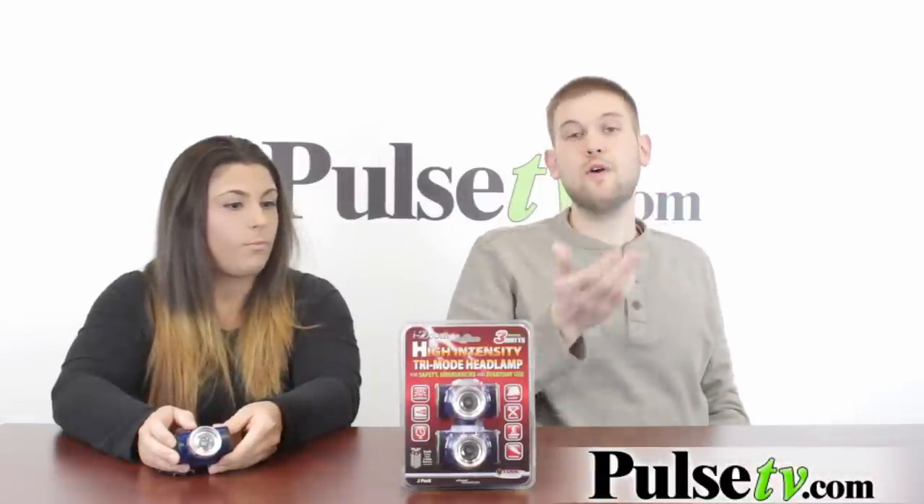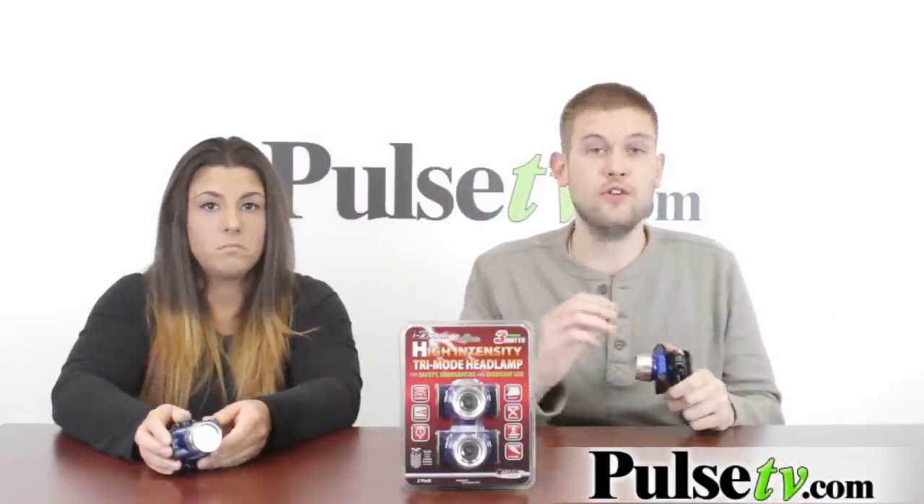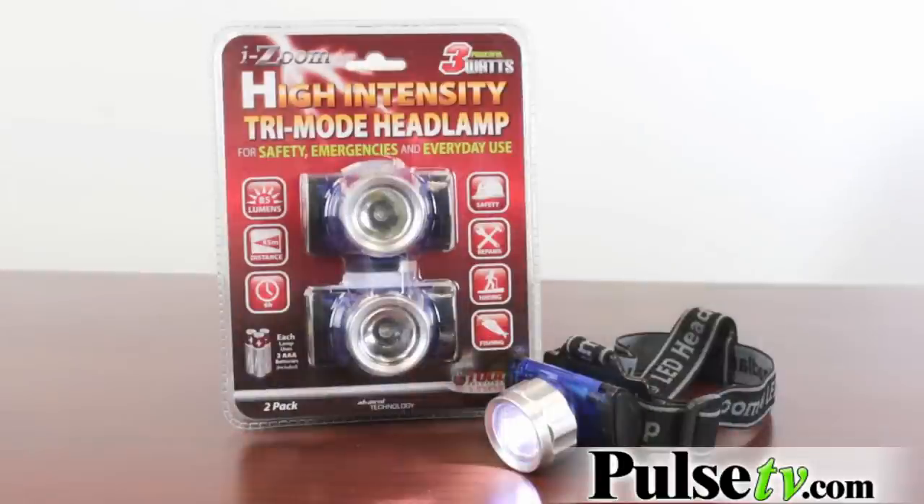What's great about these is that it leaves you hands-free to work on other things. These are great for camping, for hiking, for working on cars or other repairs, things of that nature. It's also great for reading. If you want to keep one on your bedside, you do get two of them so you can keep them where you need them.